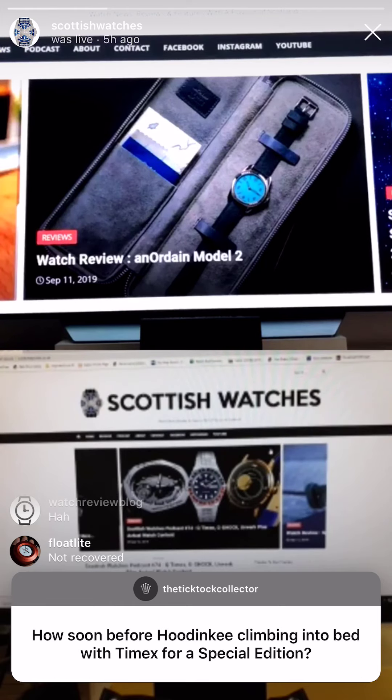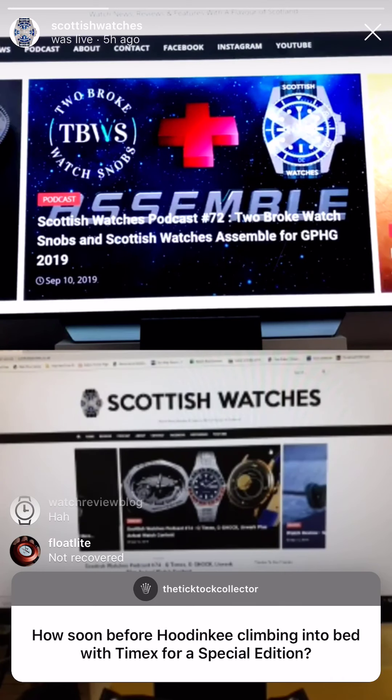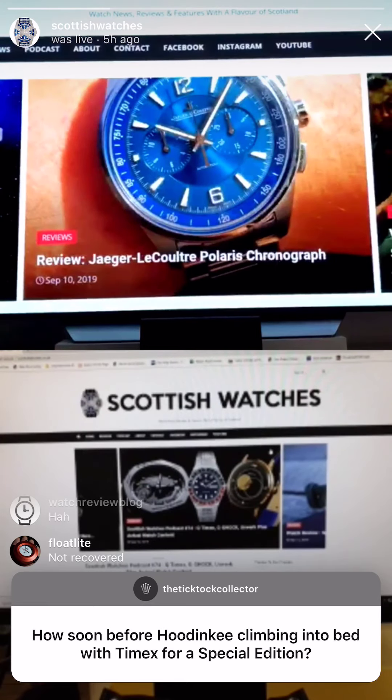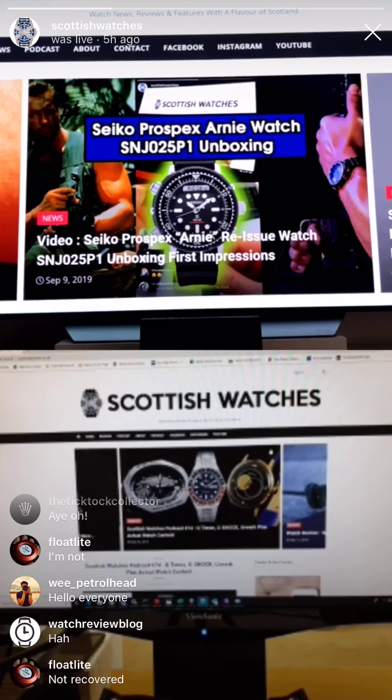Horage watches are in the house — we gave them a shout out the other day in the podcast. We've got a question from Logan: how soon before Hodinkee climbs into bed with Timex for a special edition? Any moment now, any moment now. What would the special edition be? The red is on top and the blue is on the bottom of that adjustable dial.